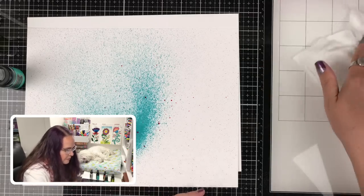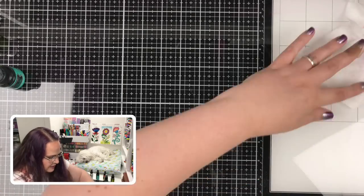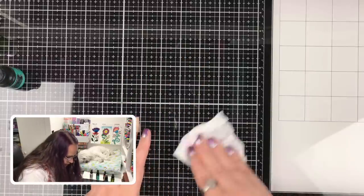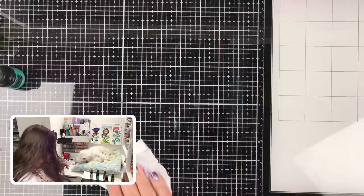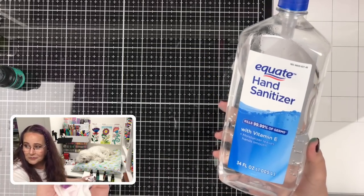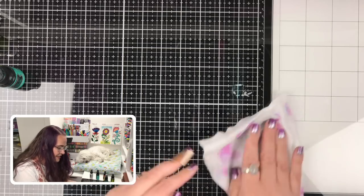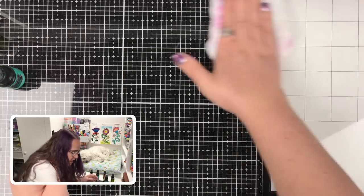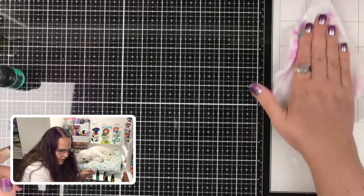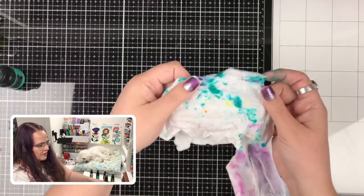I'm wondering how easy cleanup is. This is really dried on tempered glass, and it comes right off with a baby wipe. Hand sanitizer works too — it wipes right off. So a little rubbing alcohol or hand sanitizer will clean it right up. Look how fun that is!